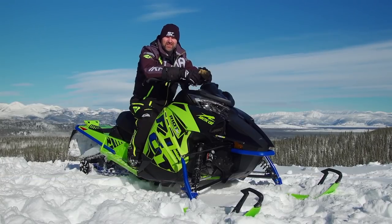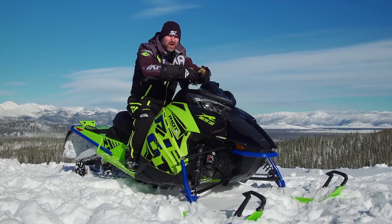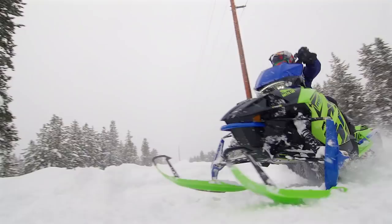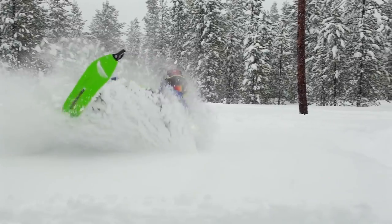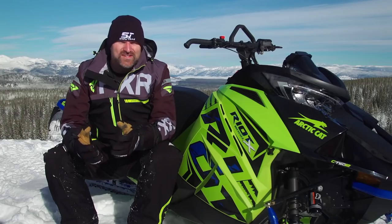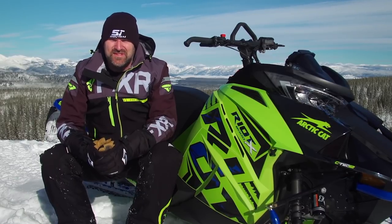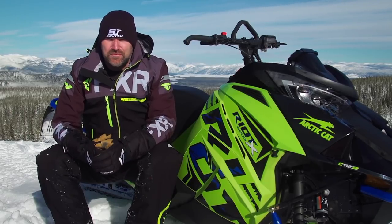Right up front, I'm just going to come out and say it — no, the Riot and Riot X really are new models for Arctic Cat, and in truth, new concepts. AJ spent a good amount of time on the Riot, which is the 50-50 crossover version, and has covered that sled in another test ride. Which left the Riot X, the Riot's deep snow counterpart, all for me — and I'm not going to lie, I was pretty excited about it. In terms of specifications, the Riot X is an 800cc, 146-inch deep snow sled with a 38-inch wide mountain front end and an all-new skid frame wrapped in a 2.25-lug track.